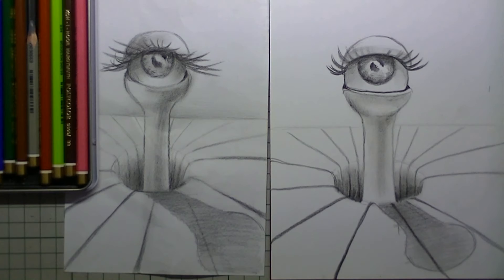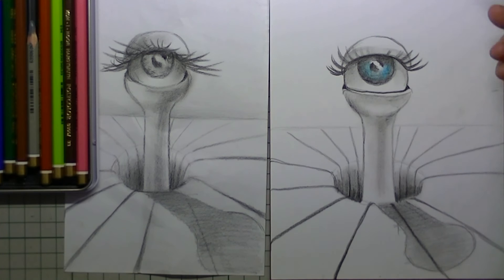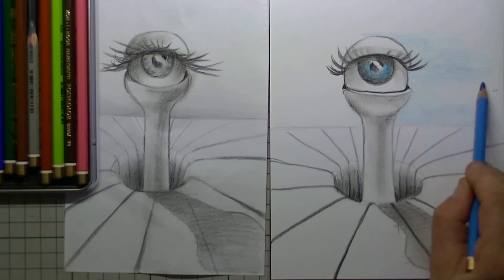Now that I am this far, I can start using my color pencils. I have taken a light blue for the iris itself and I will be using that same blue for the background. I color it in just on top of the horizon and then all of the background.